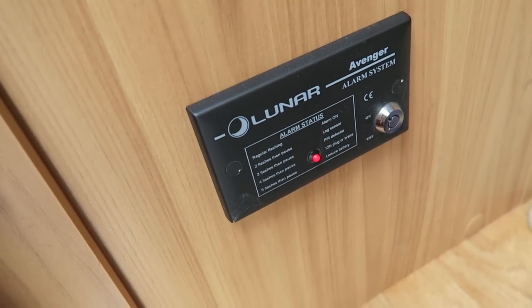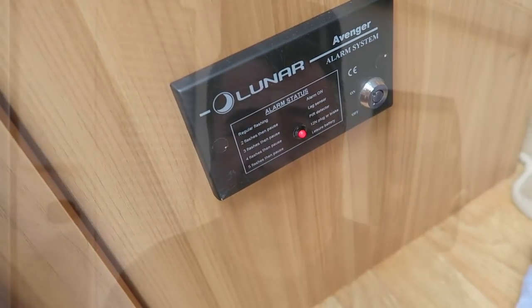The big downside to taking the battery home is that your caravan is going to have no power. If your insurance requires you to have an alarm enabled — and like us, we have a tracker as well — they're not going to get any power, which means you could invalidate your insurance policy.